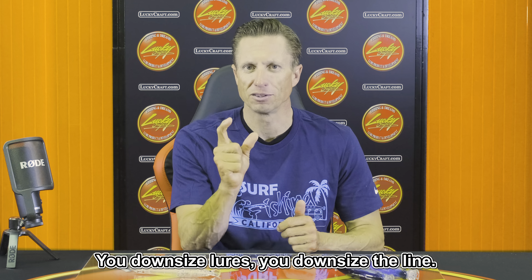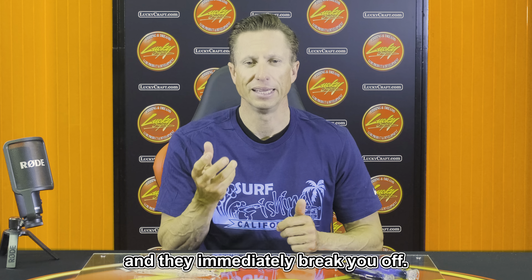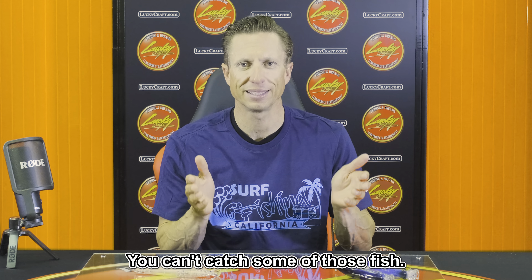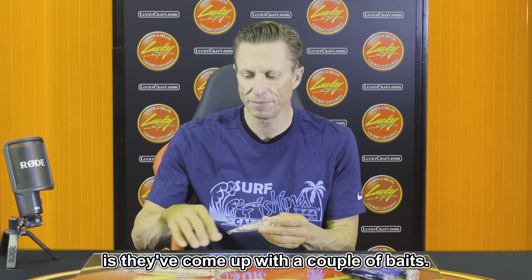Well, here's the problem. You downsize the lure, you downsize the line. You finally get one of those big bluefin to bite and they immediately break you off. You just can't land some of those fish. So what Lucky Craft has done is come up with a couple of baits.